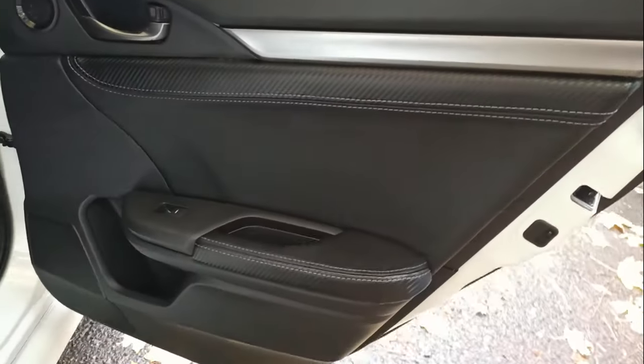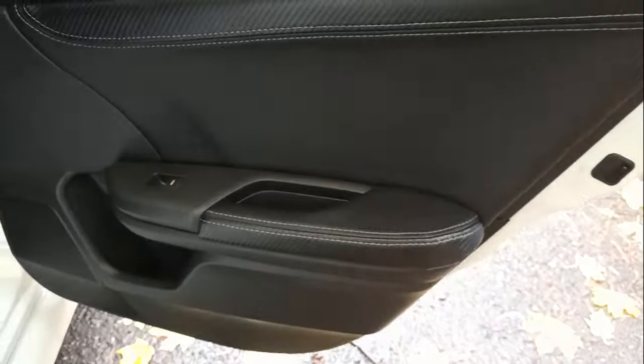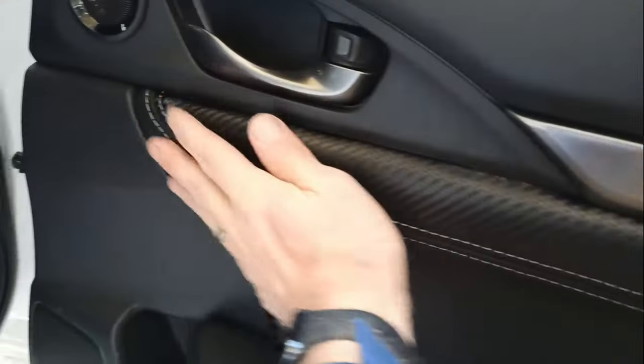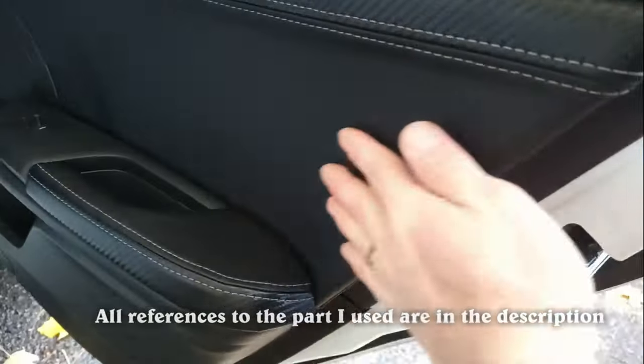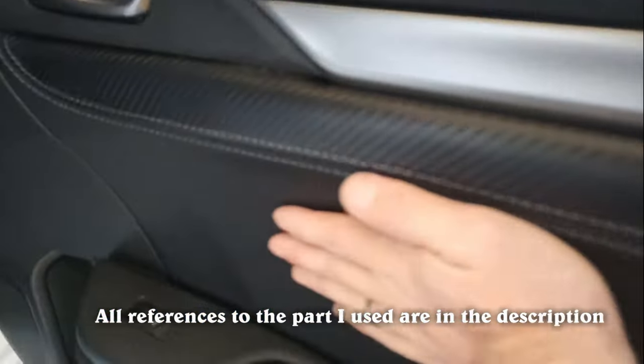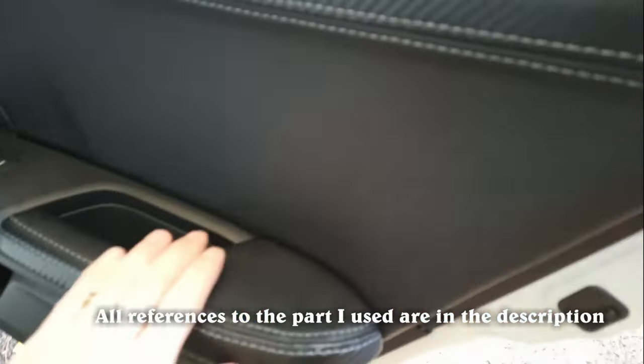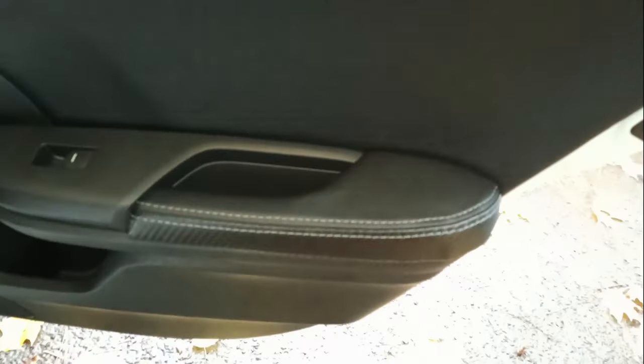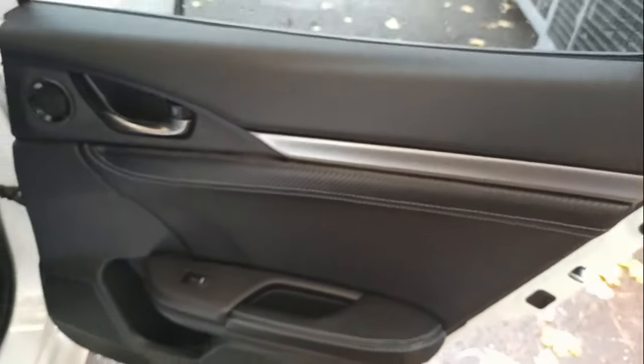Hello everyone, welcome to Frogtech Tips. Today I will show you how to replace the standard interior on Honda Civic 10th Gen for the leather one. This, what you see now, is the finished product. First door I'm doing on the door, but it's much better to even take it off. Just have a look. I'll do a quick video with a small explanation. Hopefully you like it.